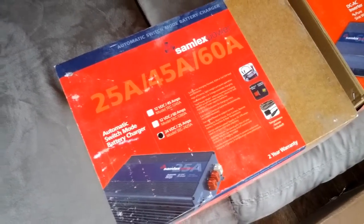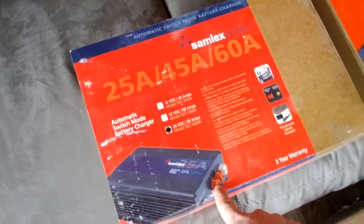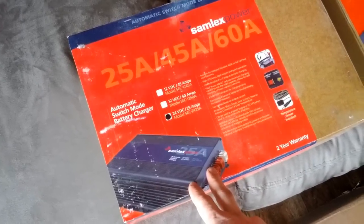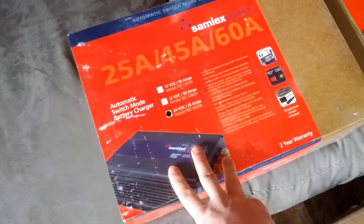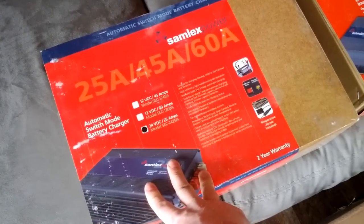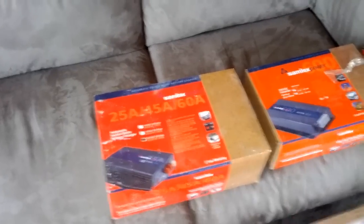The Samlex battery charger is a 24 volt system. It's a pretty nice unit — it allows you to charge two banks at once, with two leads going to two separate battery banks. It even has a temperature gauge to check battery temperatures. It's also a three-stage charger, which is very safe for your batteries. There are three stages you charge your battery bank in that makes it optimal for your system, so we made sure we got one that does that.